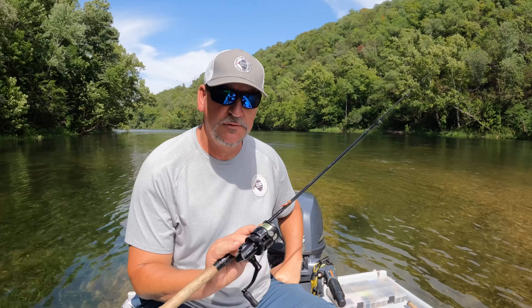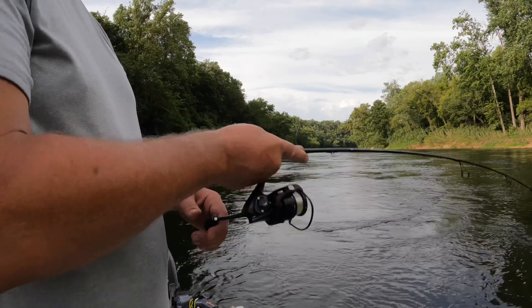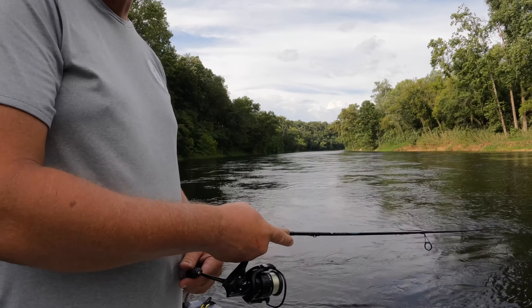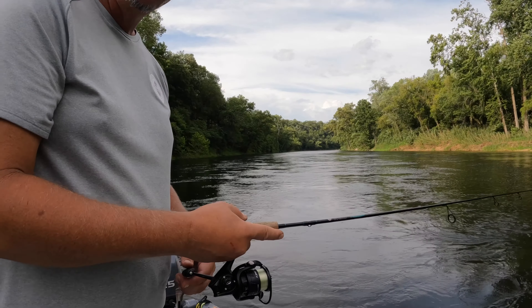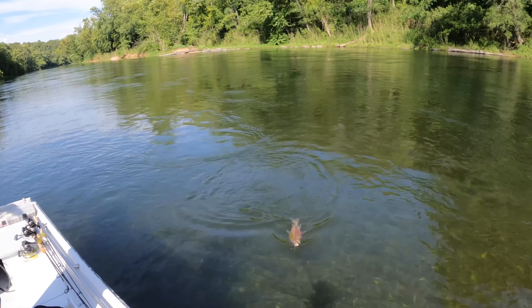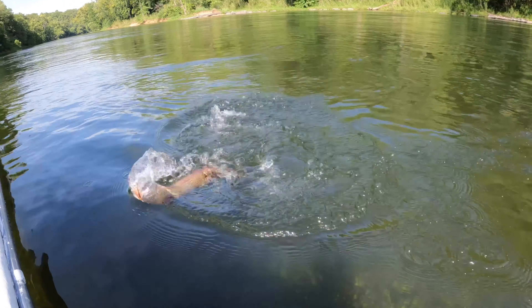The reel that I use is the Abu Garcia Revo X20. The Pflueger President and Shimano Stradic are kind of the top of the line of those companies, but the X20 is the best reel I've found. Any spinning reel is going to work.